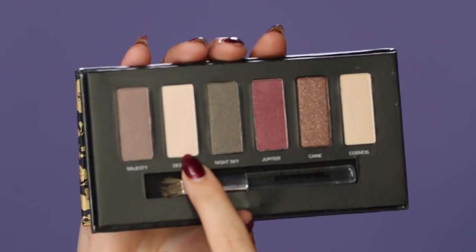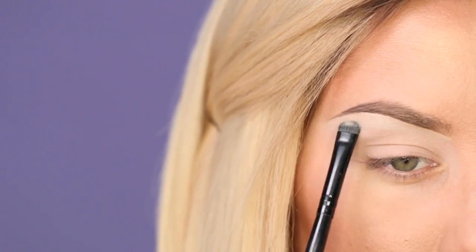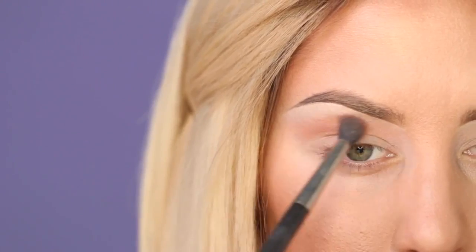Next, we're going to skip to the eyes. I just skipped over my brow routine, but I will link my brow routine below. I also applied a base before we got started on the shadows.